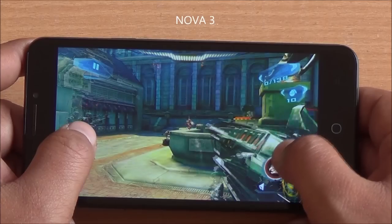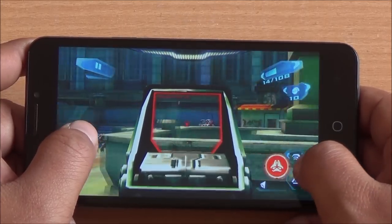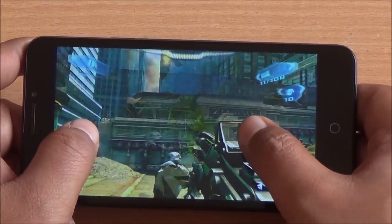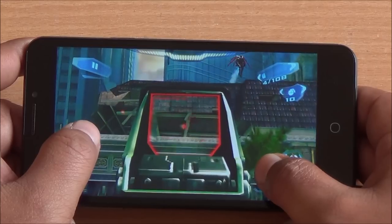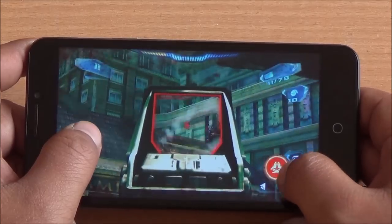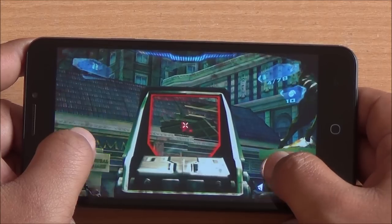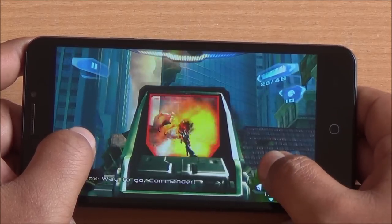Next up we play Nova 3 and the phone has heated up quite a bit, especially near the back just below the camera. During this gaming review I found temperatures rising to about 40 to 42 degrees centigrade, after which thermal throttling begins. You can see Nova 3 lagging quite a bit with some frame drops as well.